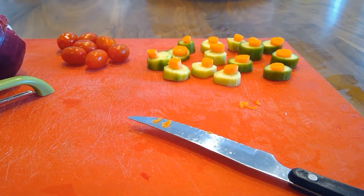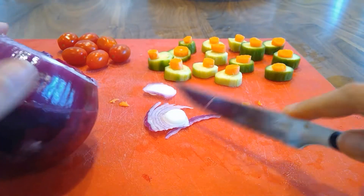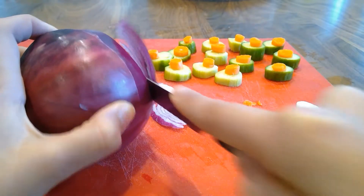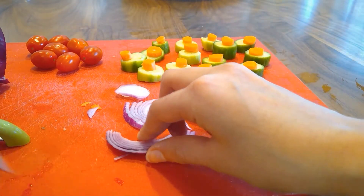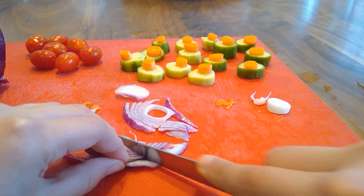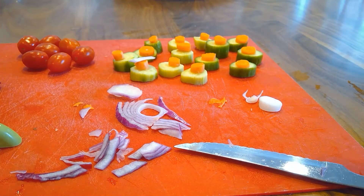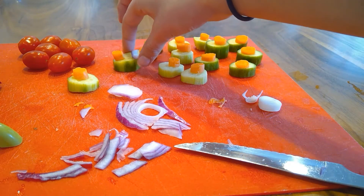Now we're going to move on to the onion. We're just going to use a couple of shreds — we're not going to use the center part, more of the outer part. You don't need too much of it. After you have the circular part of the onion, take your knife and cut it almost inwards, almost like you're cutting a pizza. Then take your piece of onion and either put it on top of the carrot, or with the smaller ones, you can put it next to the carrot.